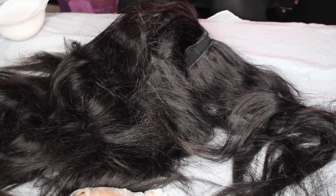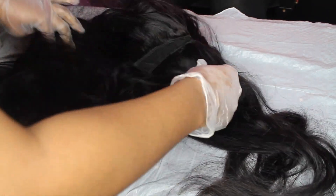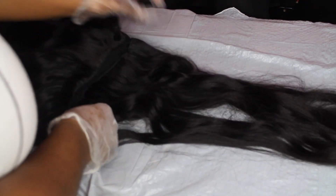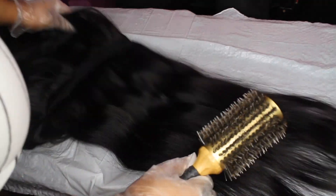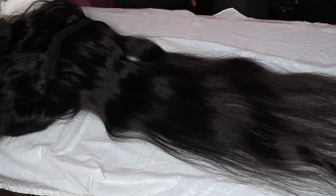Since it is on the wig, what I'm going to do is just separate each track and lay it flat on the surface, then apply the bleach. I'm going to brush it again just to make sure all the tangles are out. You want to make sure the hair is laid flat so you can apply the bleach evenly.